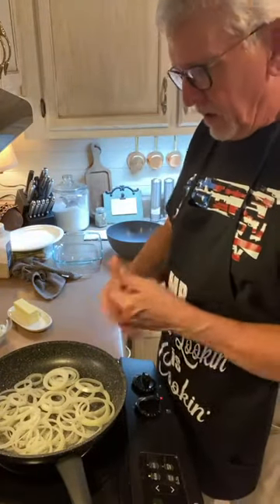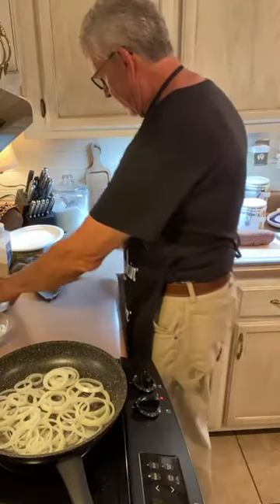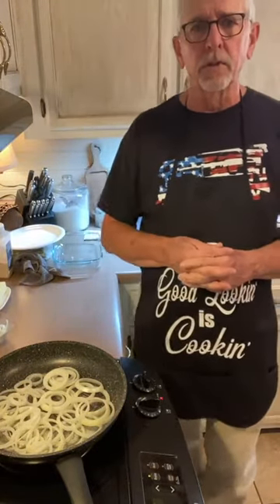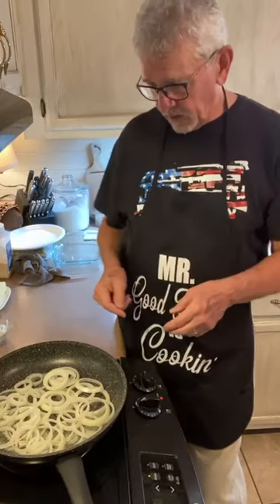I've got the onions in there now. As far as the meat, I'm going to use two pounds of just ground deer burger. You can use ground beef, ground chuck, or turkey if you want to. We're going to make some nice big burgers and try to do pretty much everything right here in one skillet.